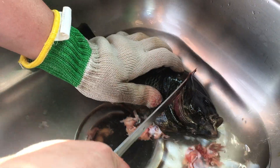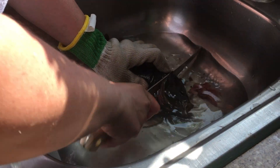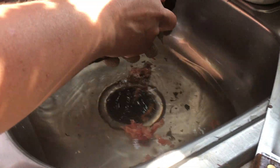To take the head off, you usually go right underneath the gill. But this fish is hard as a rock because we froze it in the sink.